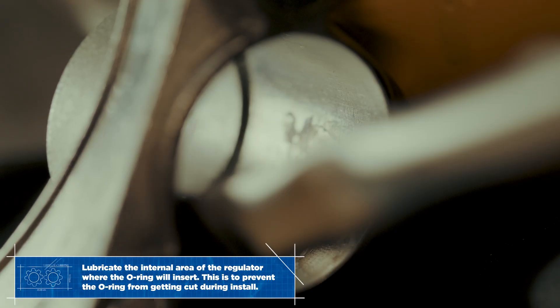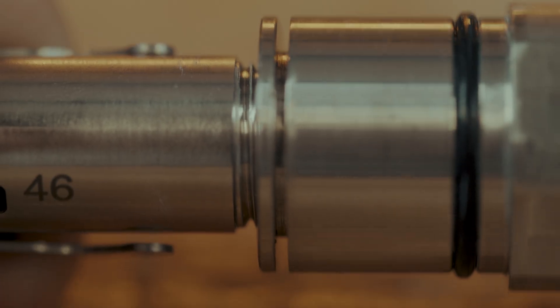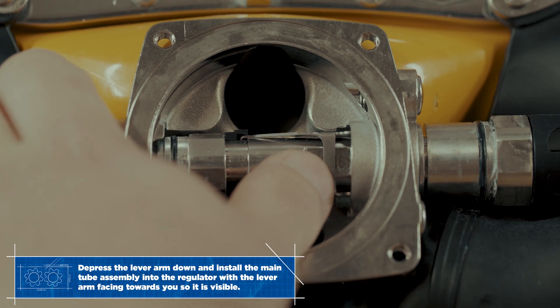Lubricate the regulator body opening where the packing nut o-ring will seal. It is very important to unscrew the packing nut by three to four turns. Depress the lever arm to install the assembly as shown.